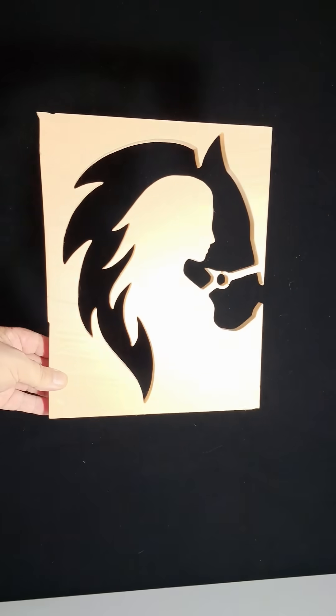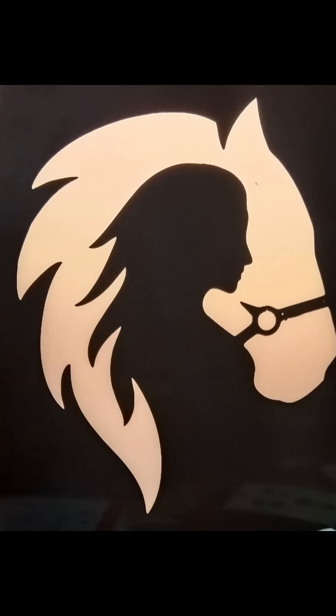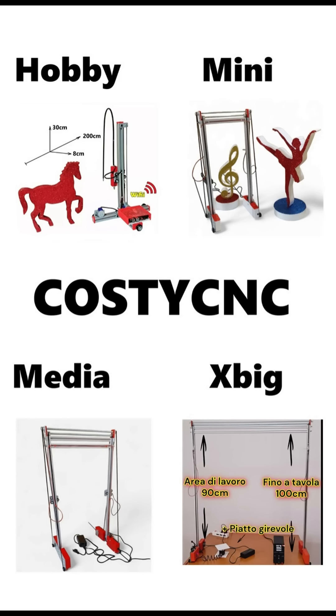Look at this shape cut in polystyrene. Would you like to make something like this too? All you need is a silhouette image like this one and one of the Kosti machines. That's it.